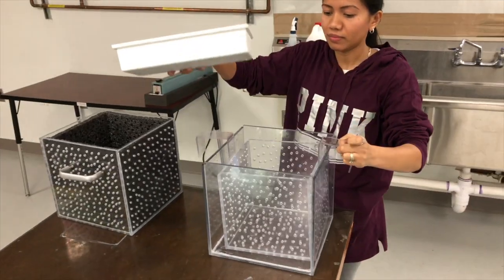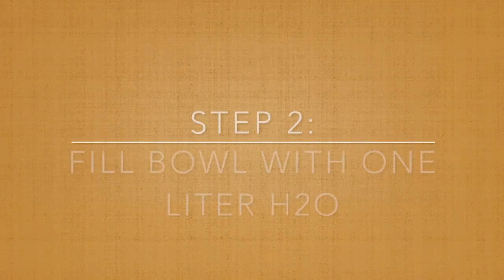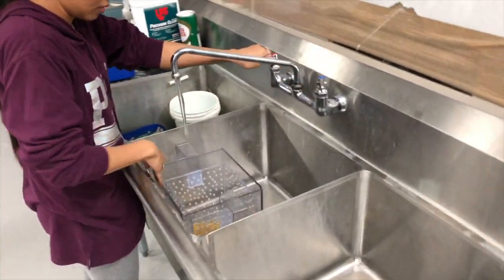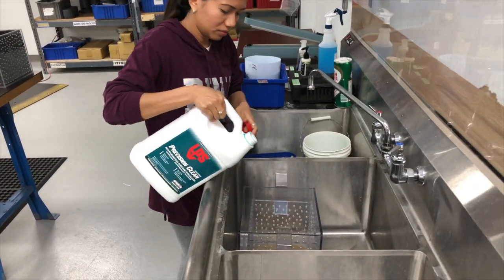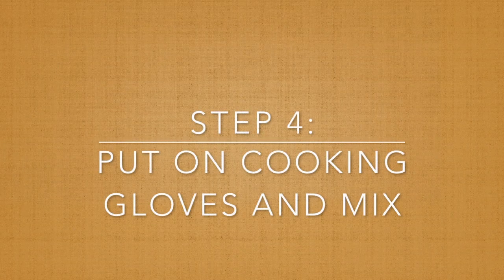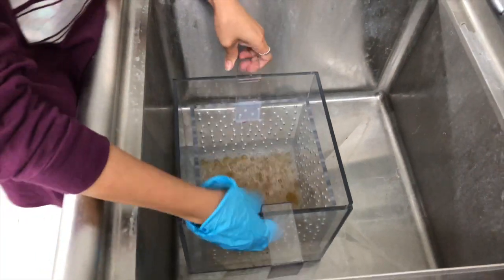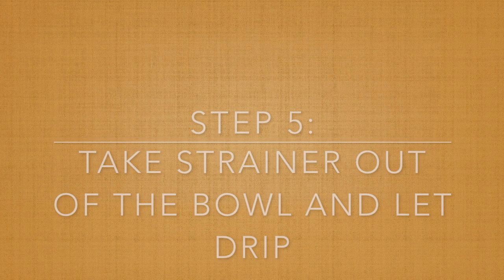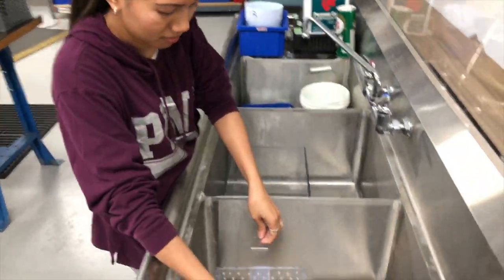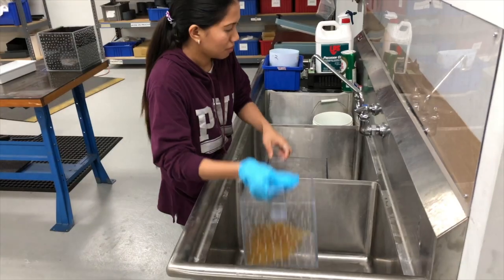I'm going to put this inside. I'm going to put water — we can put a little bit of salt. I'm going to clean them. If it's done, you take them out and dump the water. I'm going to put them again.